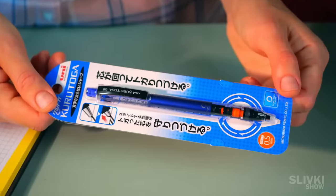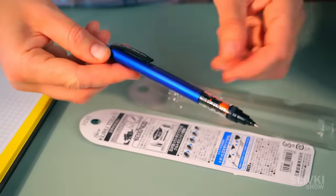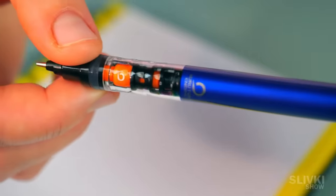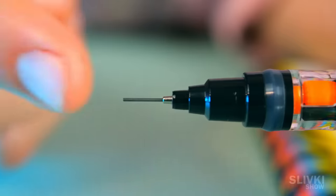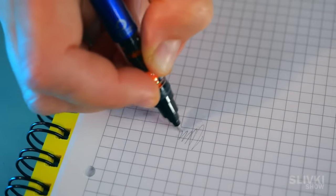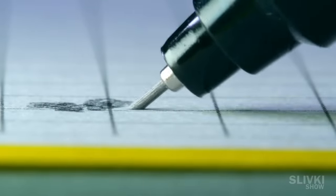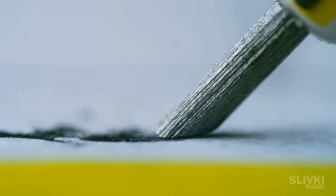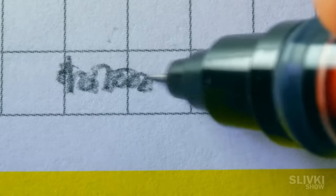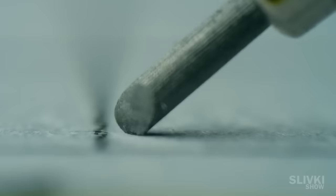Yesterday I received this rather unusual pencil developed by the Mitsubishi company. It might seem that there is nothing innovative about an ordinary pencil. You have probably already figured out that such pencils use thin rods. When you write or draw with an ordinary pencil, the rod gets sharpened on the side. The contact area increases and the lines get too wide, so you need to turn it a little in your hand to make the line thinner and more distinct again.